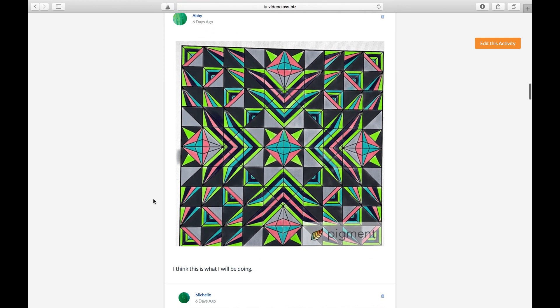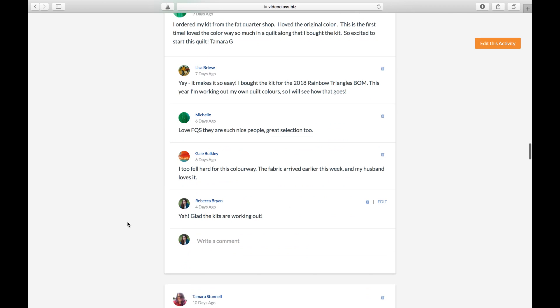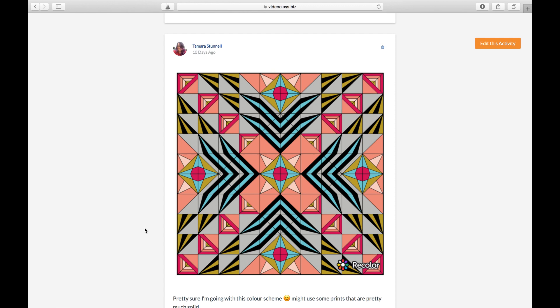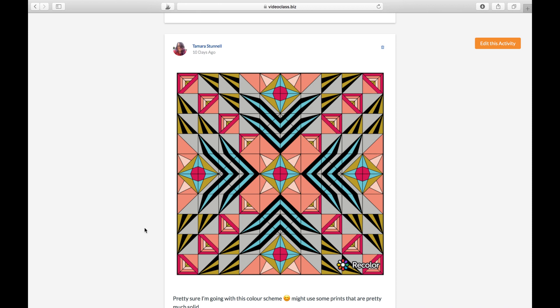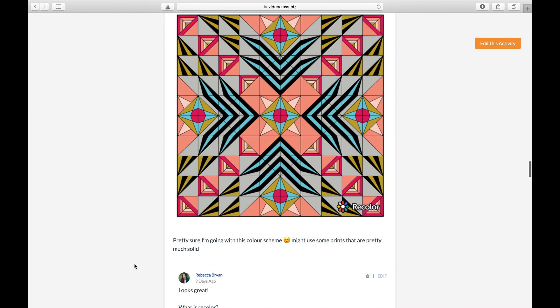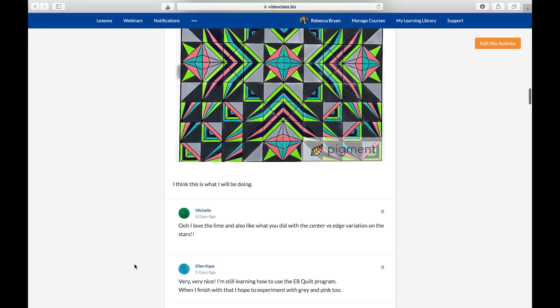Michelle's design is just gorgeous — it's been really cool to see how different this quilt looks with different colors. I've also learned about all the different apps people are using to color their quilt designs. For example, Tamra used the Recolor app. It's been really fun to interact with everyone and see how people are coloring — not just with pen or pencil, but on all kinds of apps. You'll also have access to the Facebook group once you join.